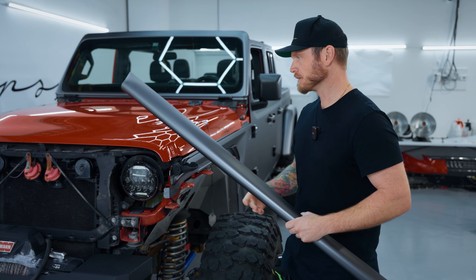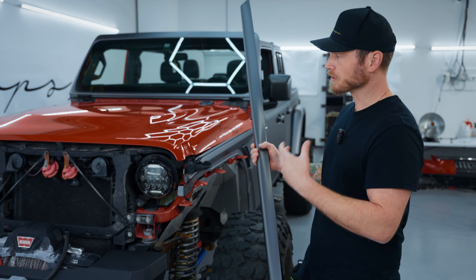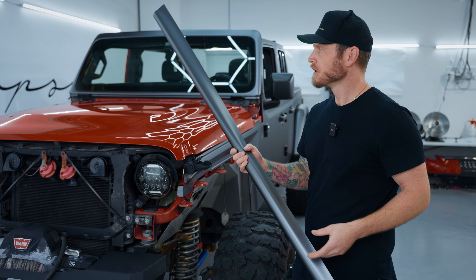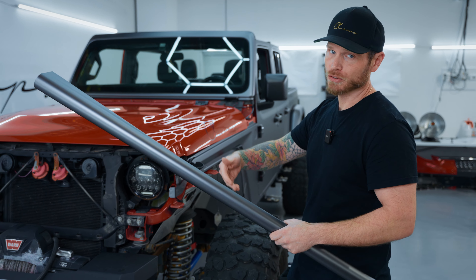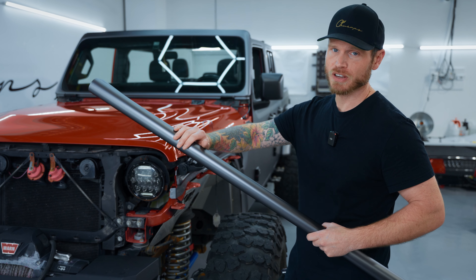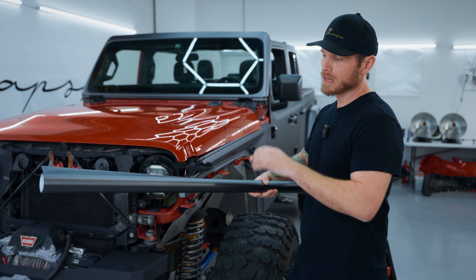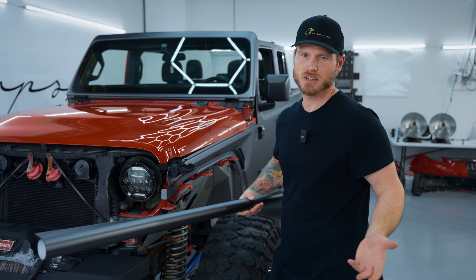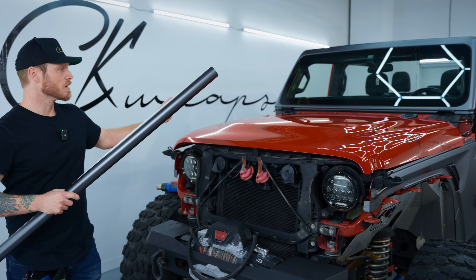This is the revolution — this is the future of vinyl wrapping. It makes literally no sense to buy a cast film from other reputable brands for the same price, because with this you get scratch protection, incredible self-healing — I couldn't even scratch it with a brass brush — and even if it does get scratched it heats out. You also have stain resistance, UV protection, and stone repellency.